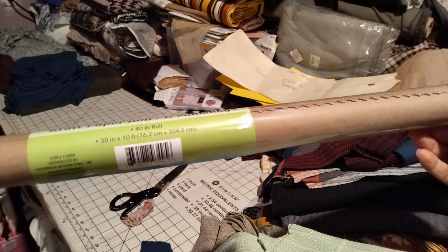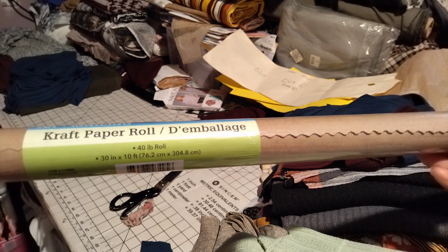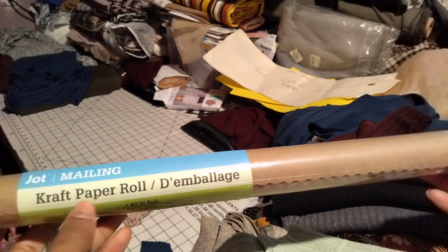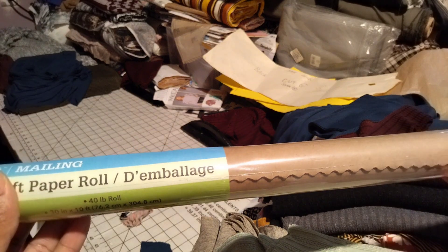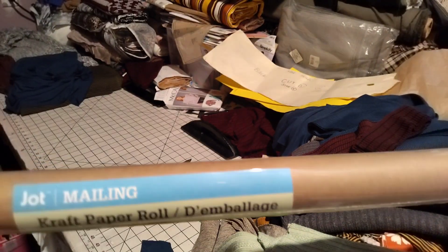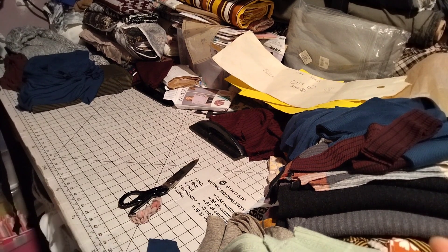This is something I picked up at the Dollar Tree. This is a 40-pound roll — it's 30 inches by 10 feet — and this is a craft paper roll by Jot, not sponsored. I picked this up at Dollar Tree for a dollar twenty-five.